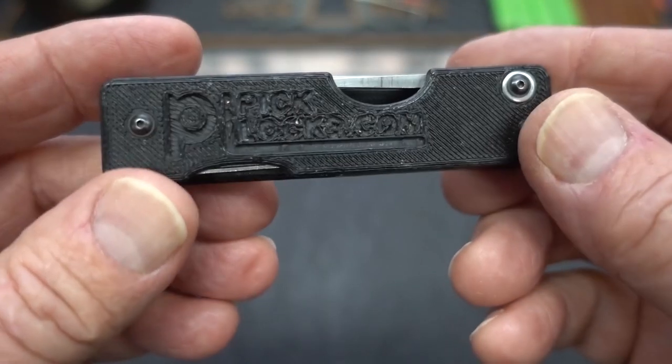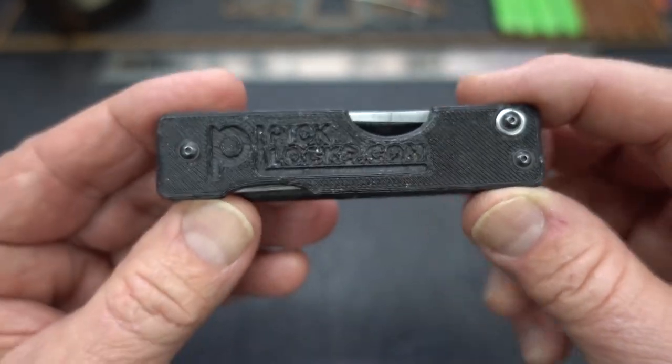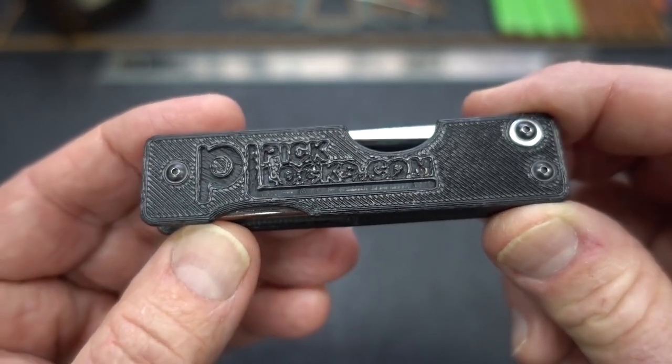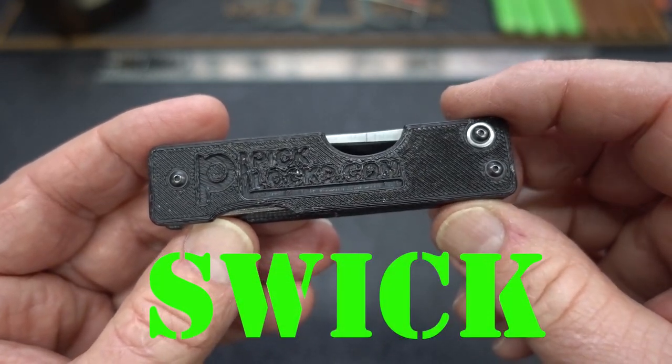Today we're going to take a look at something so new that only a single working prototype exists, and this is it. This is called the SWIC, and it was designed by David Storm.